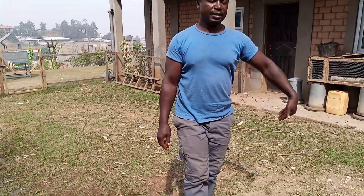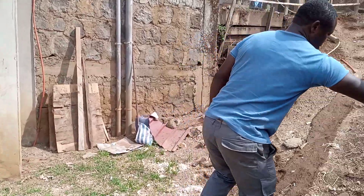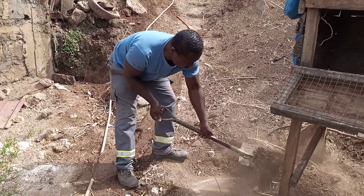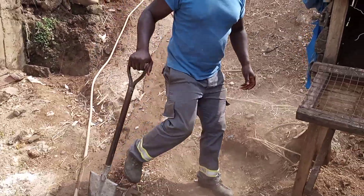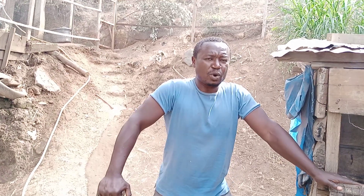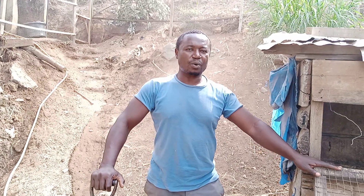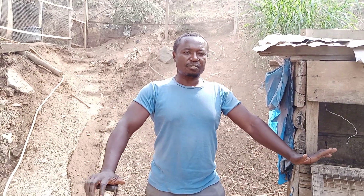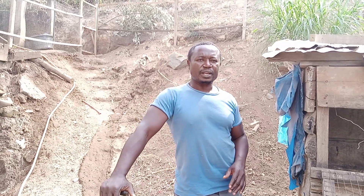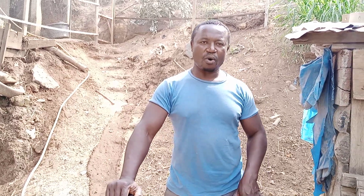Now when we determine this line where water runs underground, this is where we dug our well, and this well is about 10 to 12 meters deep. At 5 meters we were able to get the water running in the aquifer, and then we added 5 to 7 more meters to have a reservoir underground. We installed rings, sea sand for filtration, and then we also installed a pump and covered the whole area.